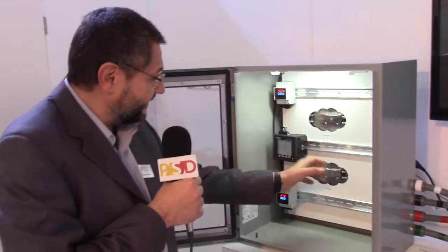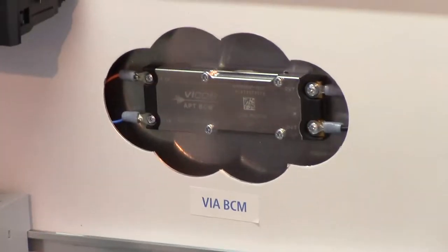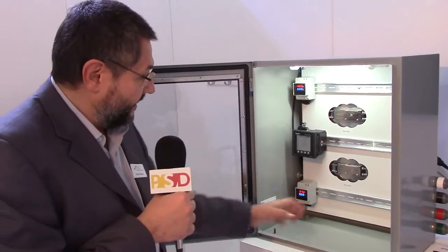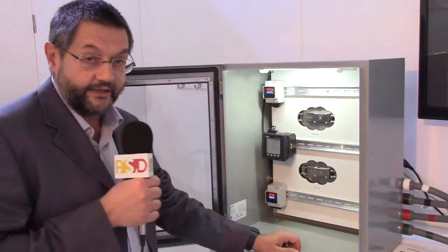Here is another application which is quite novel in the power electronics industry. High voltage DC distribution is becoming more and more popular. This component accepts a 380 volt DC input and steps it down to 48 volt with safety isolation.